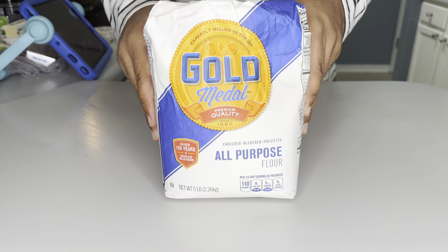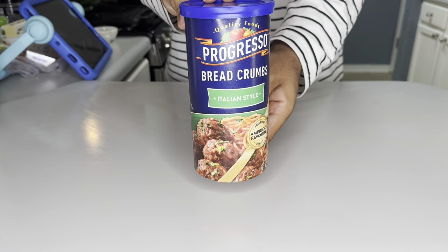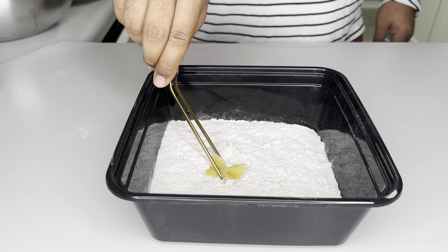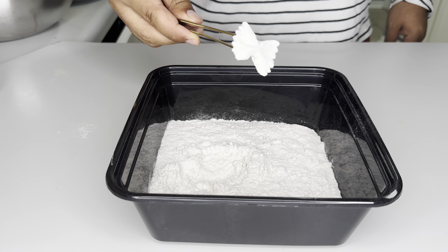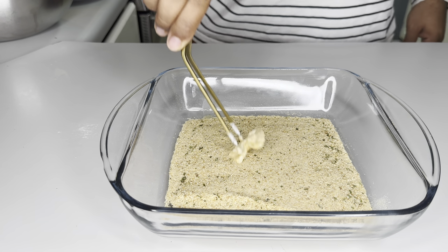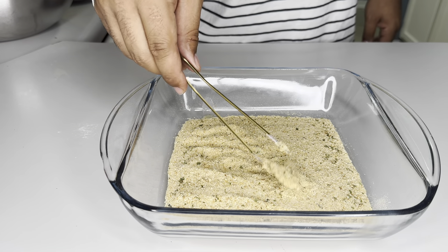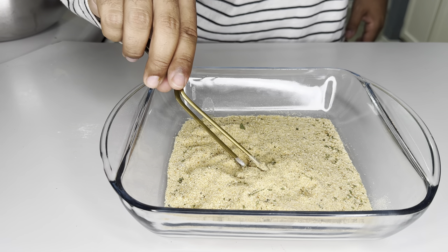Now to batter it up, we're going to need flour, egg, and some Italian breadcrumbs. As for the flour, we don't need to add any seasoning — this is just to help the egg wash stick. Coat your pasta, then remove it from the flour. The egg wash is simply egg, water, and some hot sauce — you could do it with milk or throw in some Italian seasoning. Lastly, we're going to dredge it in our Italian breadcrumbs. You could also add equal parts grated parmesan for a little extra touch. Make sure you shake off the excess batter.